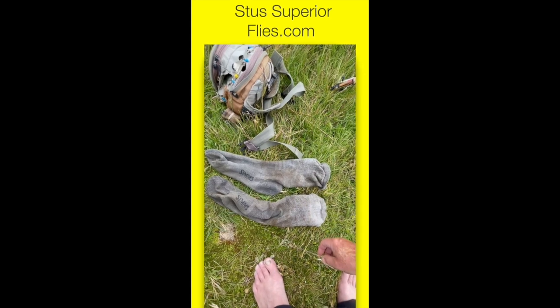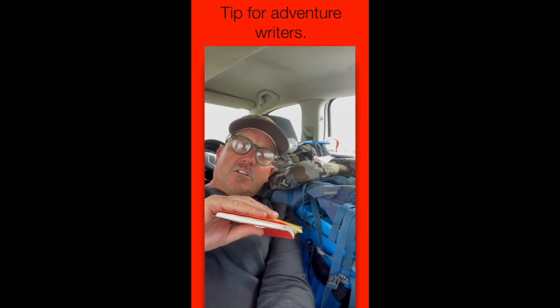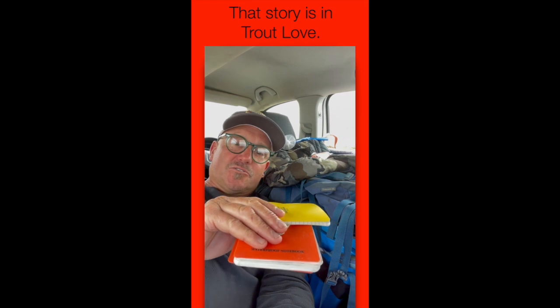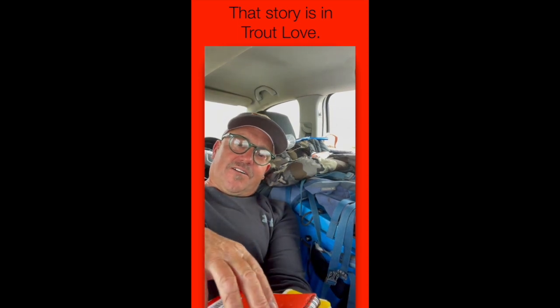Waterproof notepads — they're brilliant. I would have lost a lot of my notes in the last few years if I wasn't using these. I've got a stack of them that I take everywhere, especially fishing. Last year I actually lost a notebook down the river in a big pool — I was panicking — but I got it back. A bit of a story there. And the writing on the pages survived.